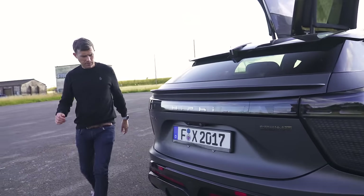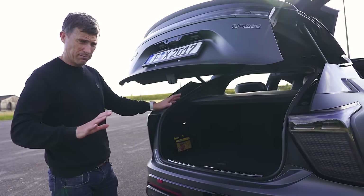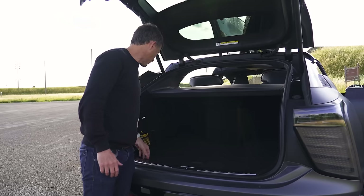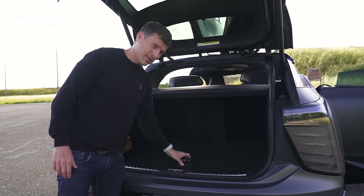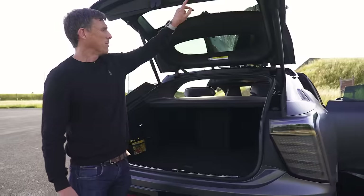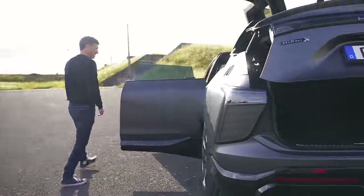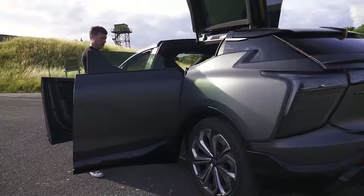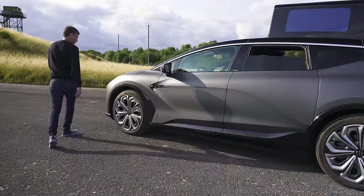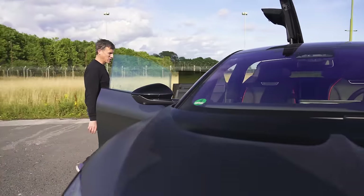Let's check out the boot. I imagine it isn't going to be all that big because of all the seats and stuff — and indeed it's not. That big lump there is because of that fridge, so it's not the most practical thing. All your charging cables are underneath there. But I do quite like it. I'm going to go around now and shut all the doors — I just press that button and that button. I do strangely like this. It's interesting.